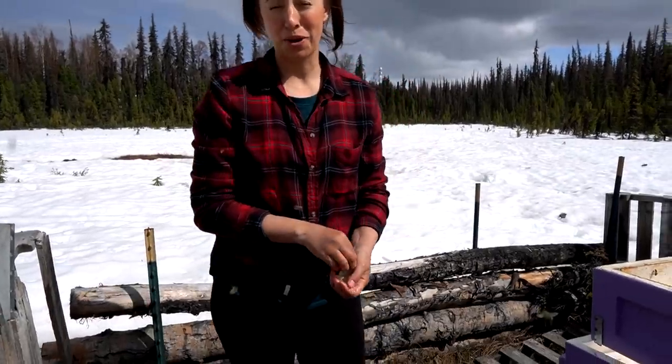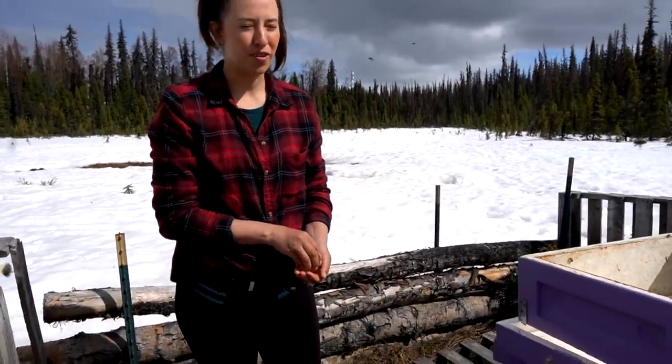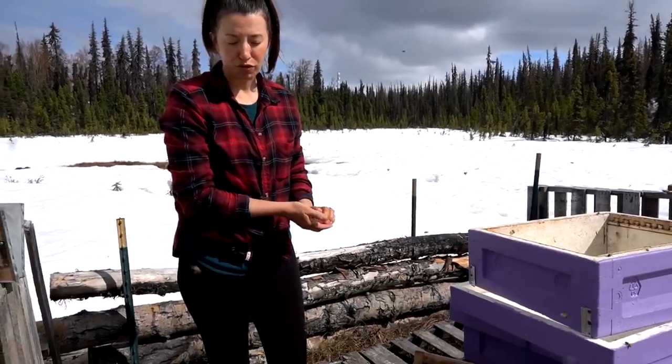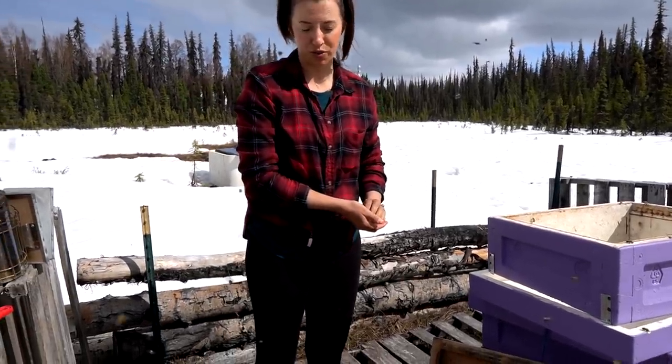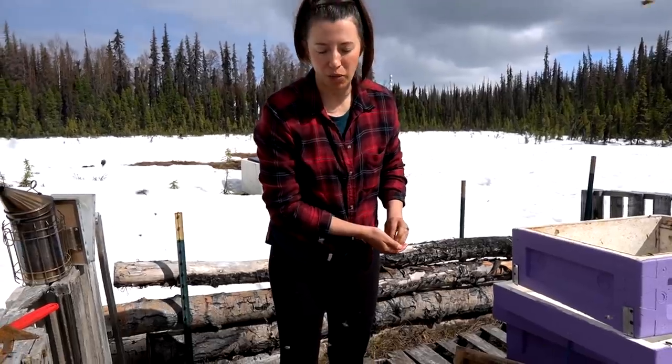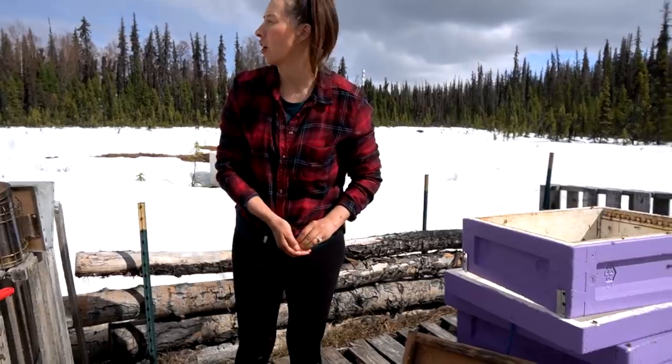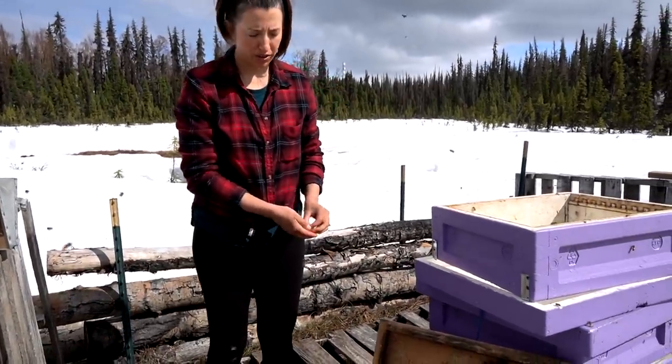It's handy to have these bees near a bog because there's snow and water out here and sometimes I need to clean my hands. That's a pollen patty — we gave them a new full one and it looks like they already ate through their entire previous pollen patty. Hopefully soon we won't need to feed them that anymore because they'll be getting a lot of pollen from the environment around us.